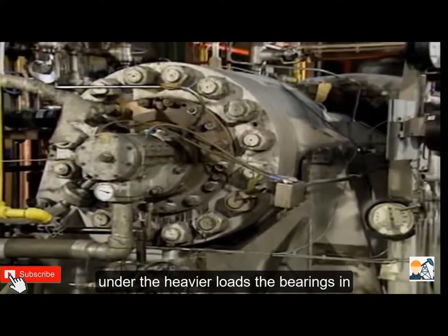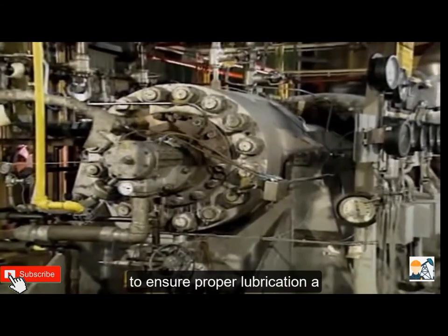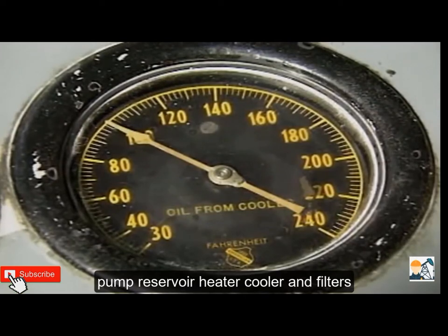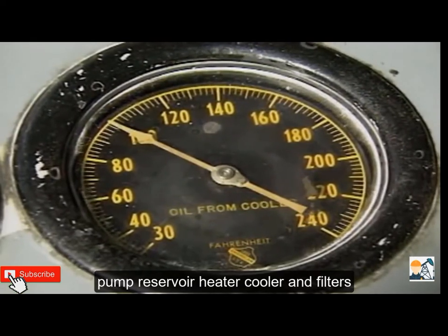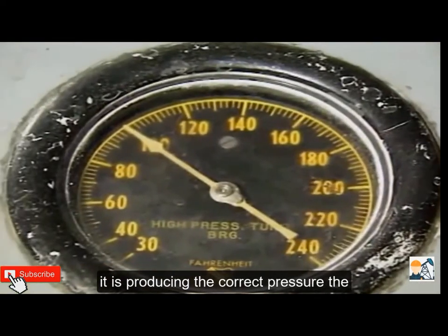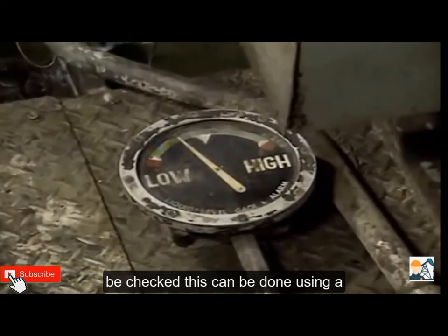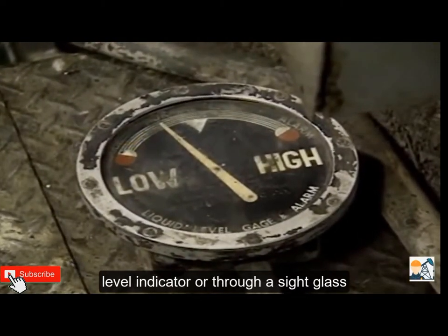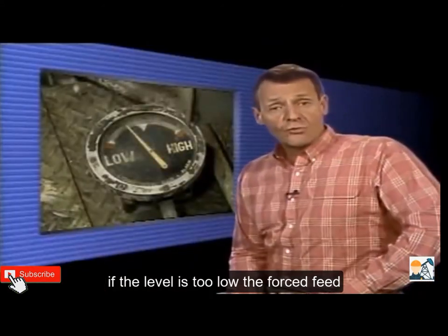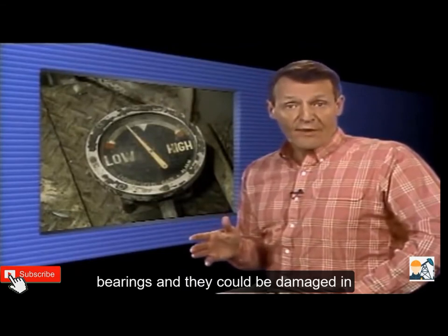Under heavier loads, the bearings in some pumps require a forced feed system to ensure proper lubrication. A forced feed system may contain its own pump, reservoir, heater, cooler, and filters. The pump should be checked to make sure it is producing the correct pressure. The oil level in the reservoir should also be checked using a level indicator or sight glass. If the level is too low, the forced feed system may not adequately lubricate the bearings, and they could be damaged.